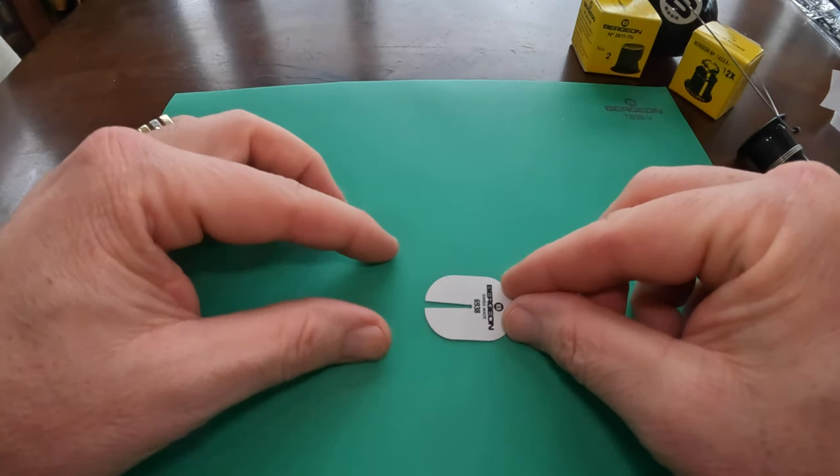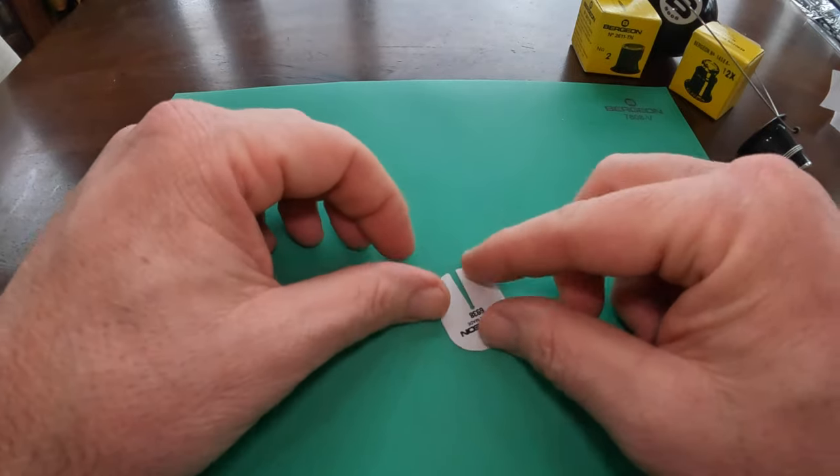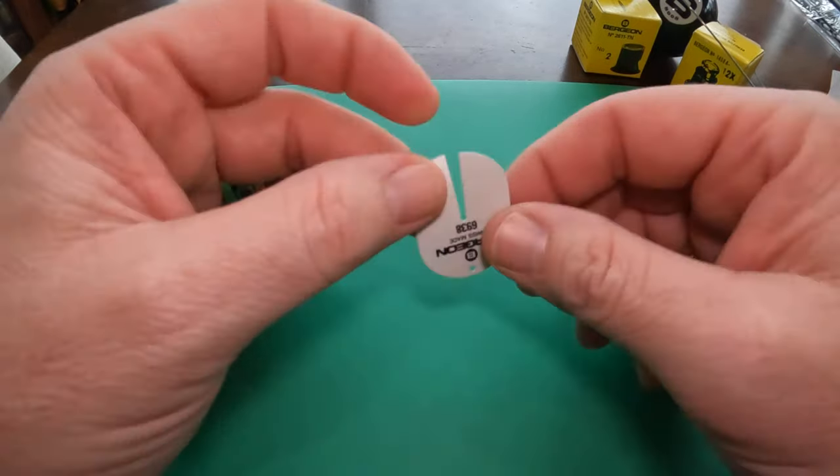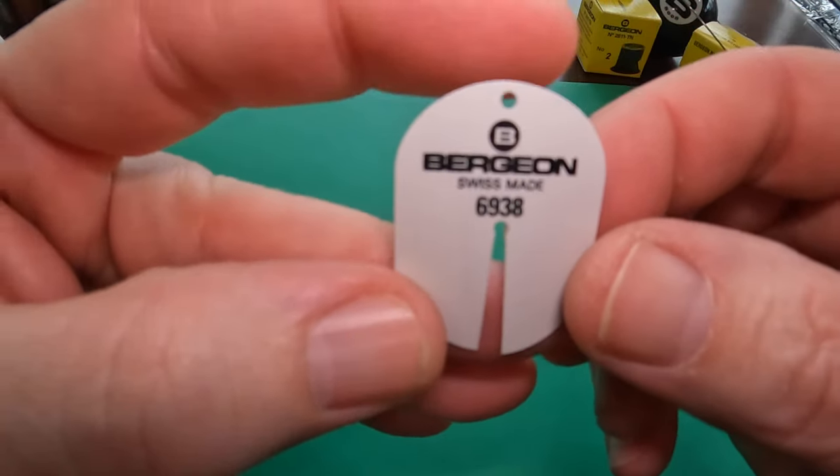You don't want to scratch up the dial — just slide it under, use your levers, and pop those hands right off. They were pretty inexpensive, so might as well go with them. And that's the Bergeon 6938.